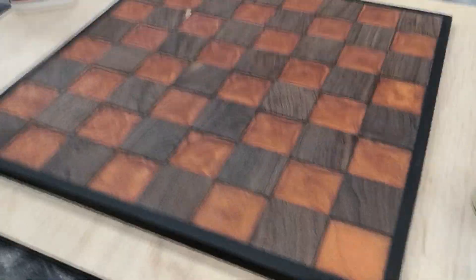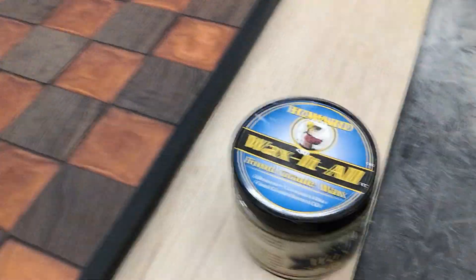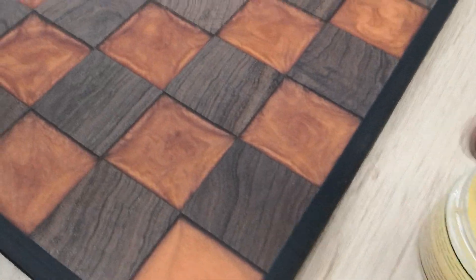Now it's time for the fun part — we're gonna do the polish. For this I'm gonna use the Howard wax. It's also a food grade wax, and you will see why. So let's start.